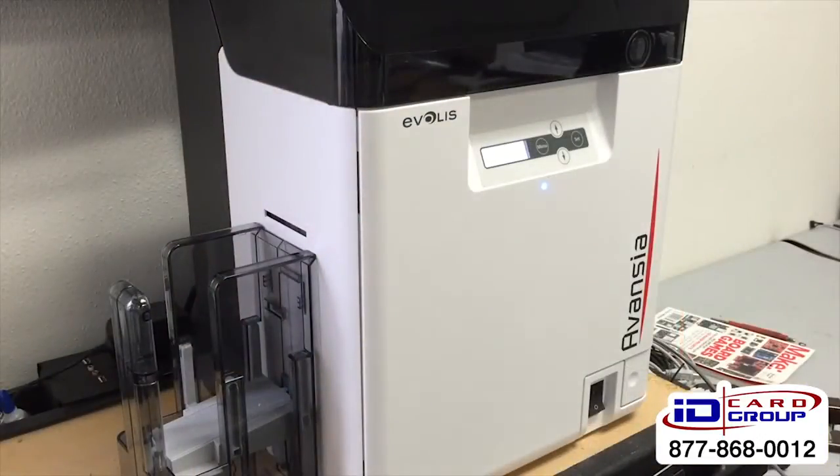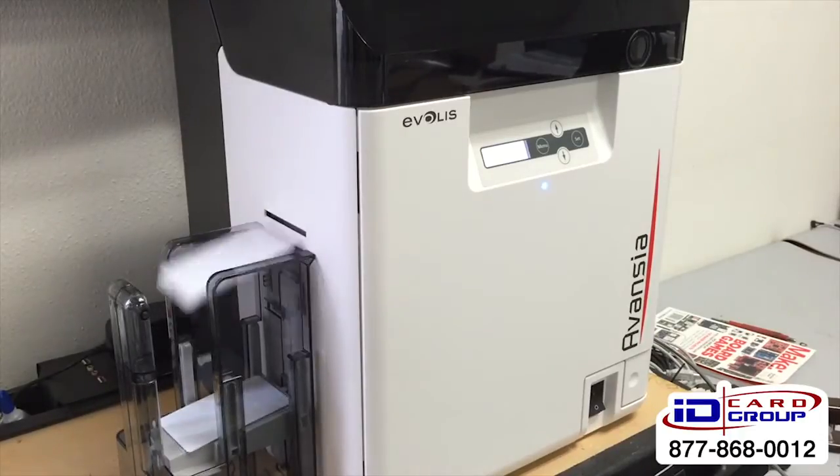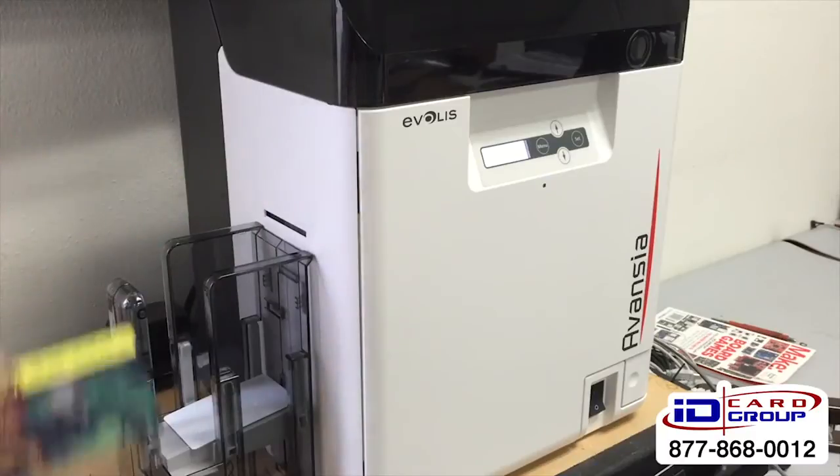The Advancia is a 600 dpi printer, full color, single-sided, looking at about 25 seconds per card. You're probably not going to see a card drop here because that's a long time — oh, look at that, there's one anyway. Pretty fast for a retransfer printer.